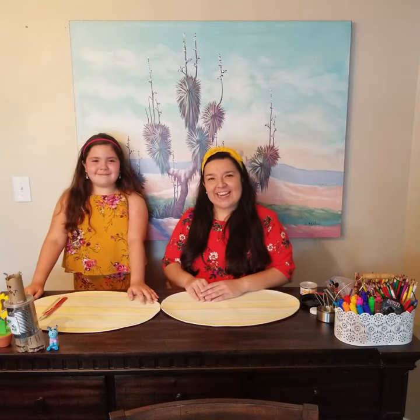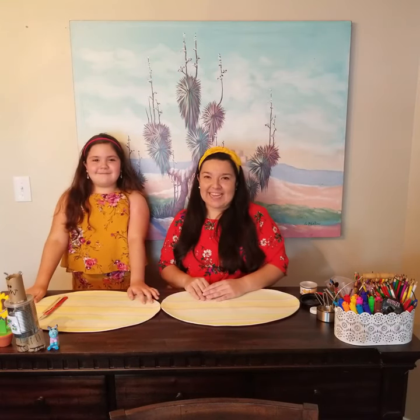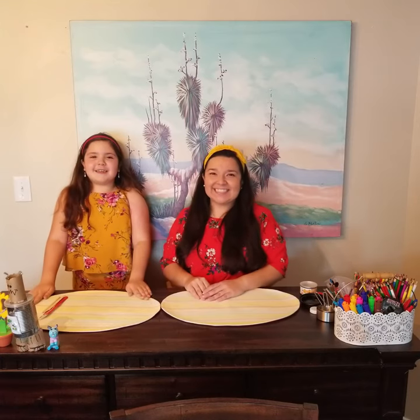Hi everyone, I'm Miss Jeanette and today I'm here with Miss Lorelai and we're going to be making mini banjos. It's gonna be so fun.